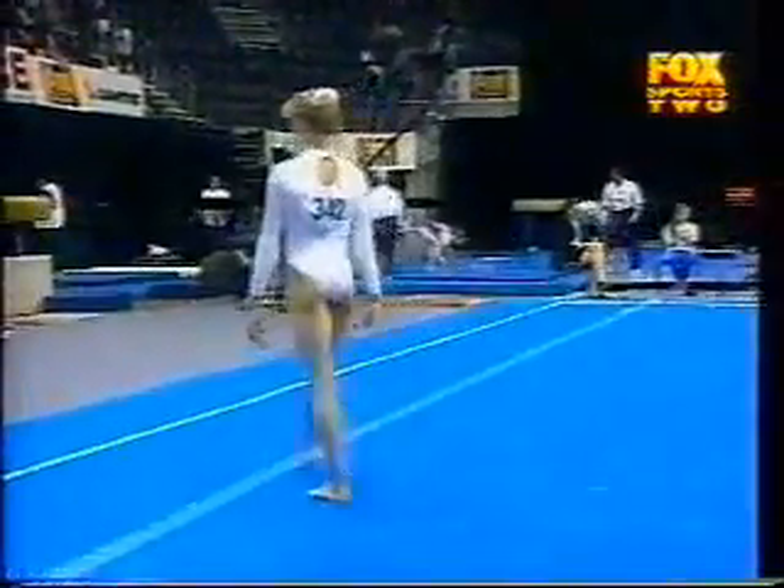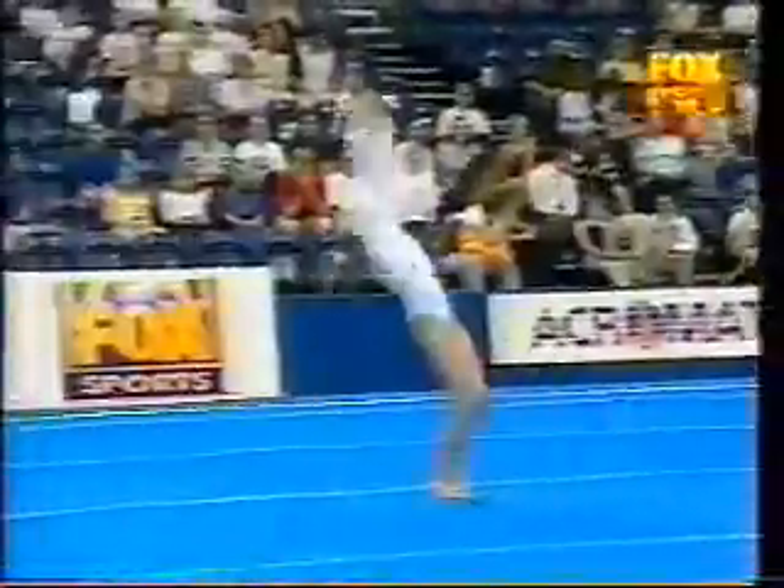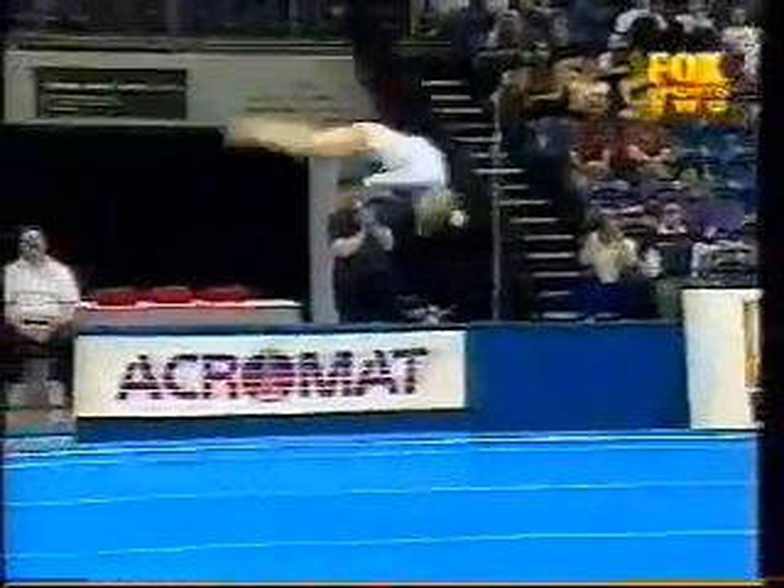Well, that's a much better performance from the young Russian. No doubt still feeling some pain from that fall on the beam. Here's the whip, two-and-a-half twist punch front combination, just going a little bit long.